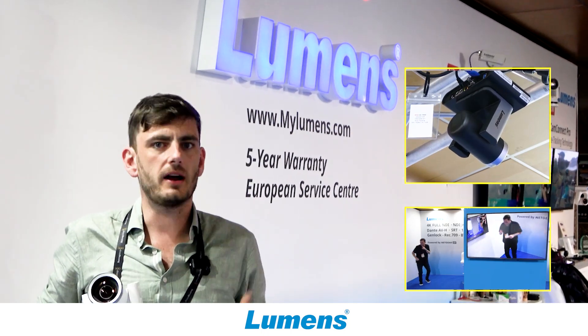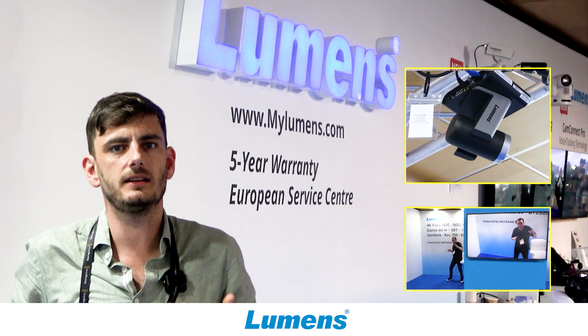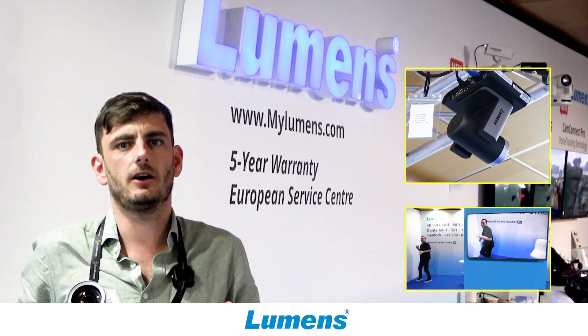You can do everywhere tracking, stage tracking, partition tracking — basically everything that you already know and love from our other cameras like the TR40.